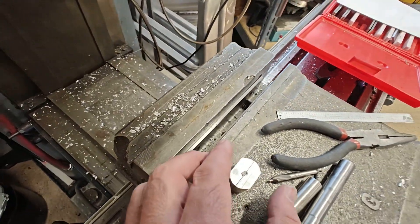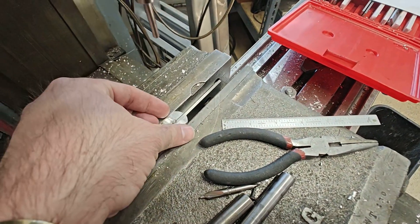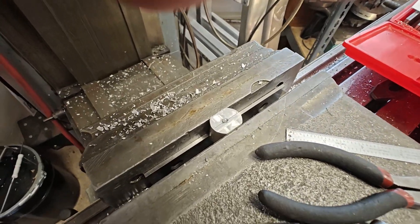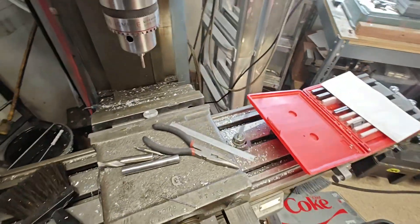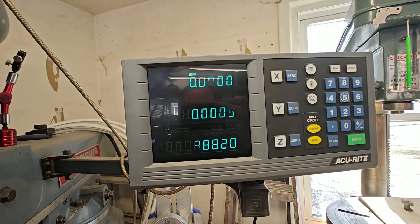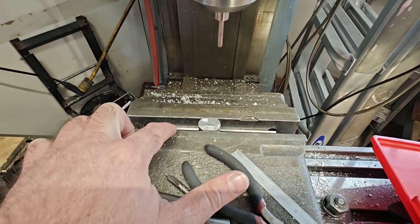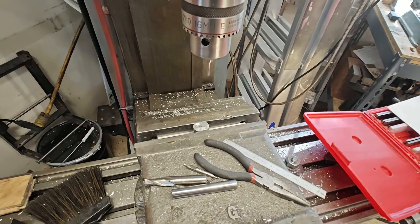I've got my parallel set up just good enough so I can clamp the sucker down. This isn't too precision an operation. I've got my DRO set to the center right now, but I'll have to adjust it because I don't know where center is from here to here. I've got this set correctly from there to there. Let me set that up real quick.